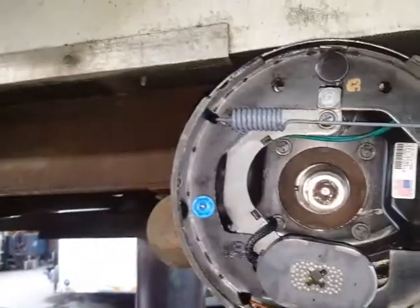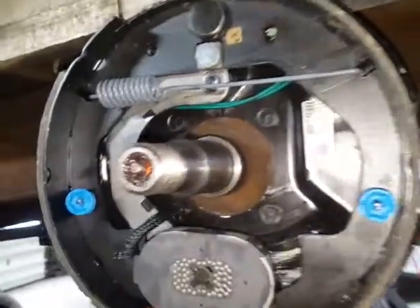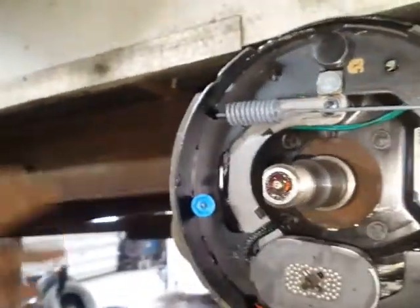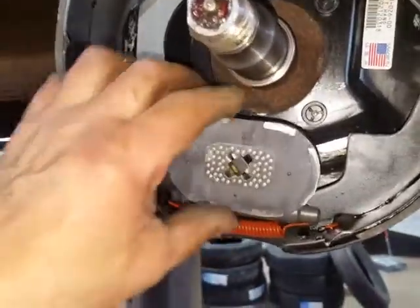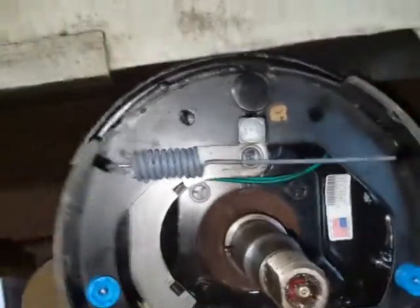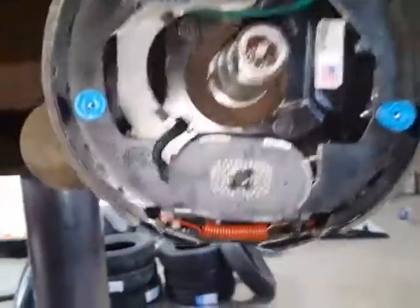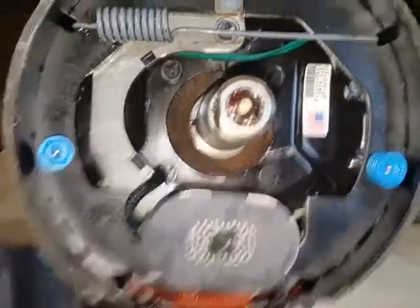I'm doing a brake job on a trailer. Ever wondered how trailer brakes work? When you hit the brakes in your car, it sends power back to this magnet. The magnet grabs onto the inside of the drum and swings in, which then applies the brakes. It's very simple.